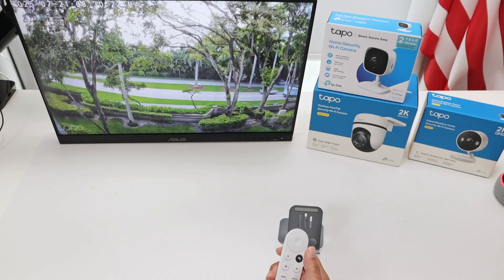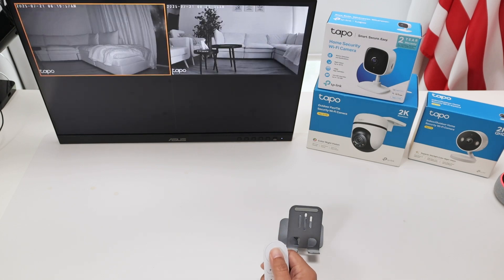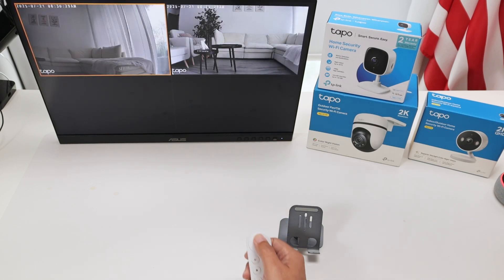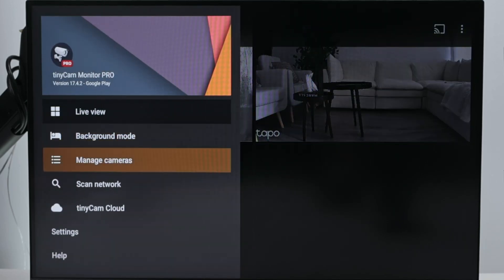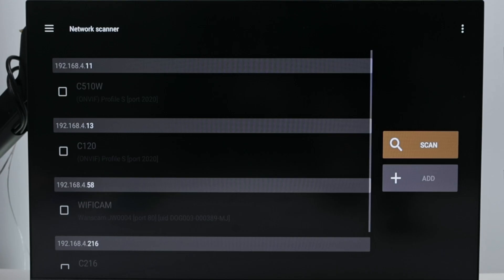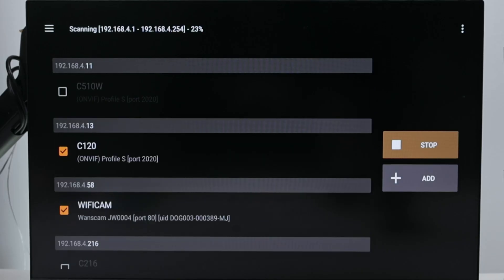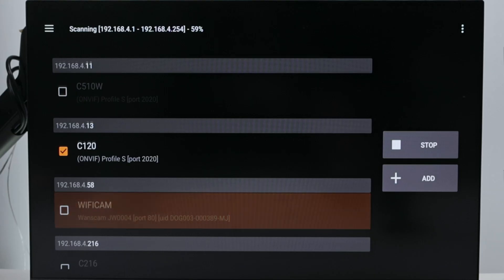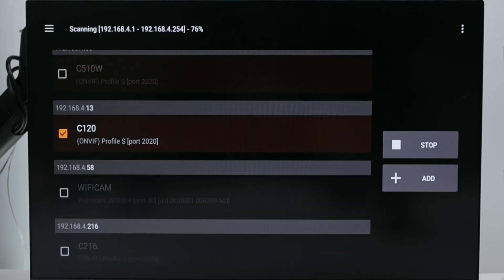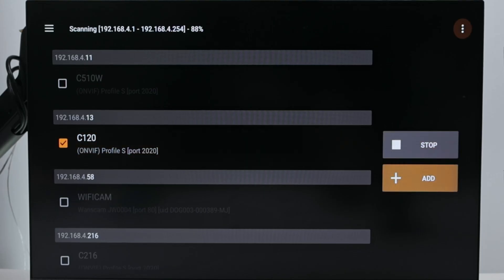That's one way you can do it. The other way is using the TinyCam Pro app. I have two cameras there and I can add a new one. If I come here and scan the network, it's looking for cameras available on the network and then I see the Tapo C120 - that's the one that's outdoor. I'm going to unselect the other ones because I just want the C120.